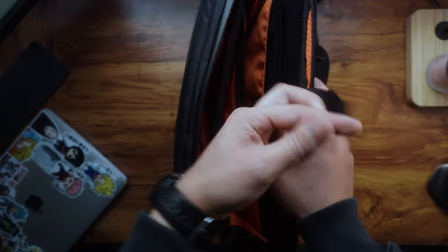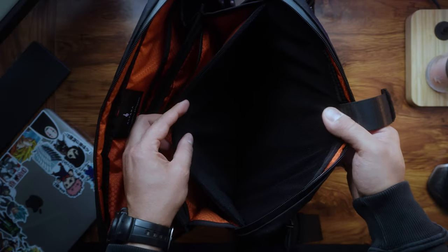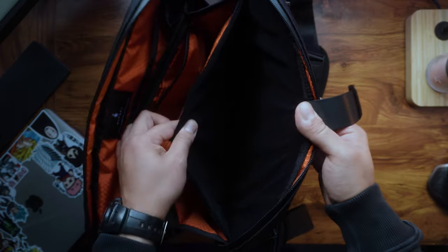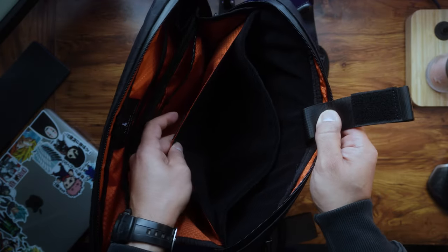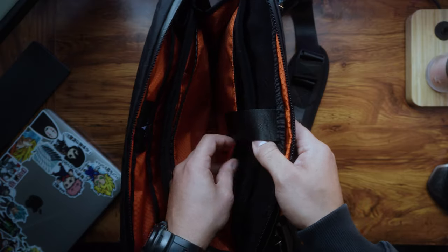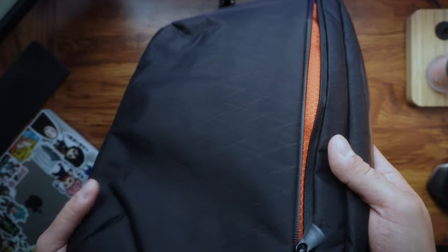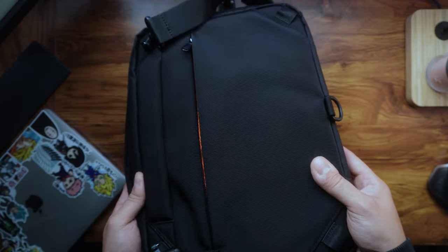The padded laptop compartment — all this section here is padded — protects your laptop if you ever drop the bag. That's a plus. The waterproof zippers also ensure that all your belongings stay safe and dry even in wet conditions.